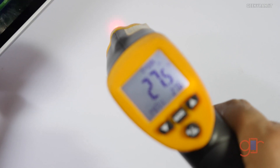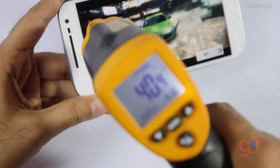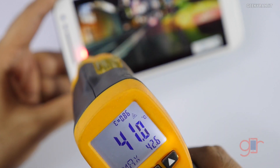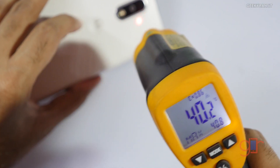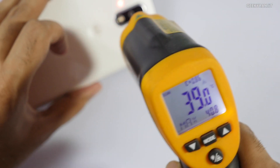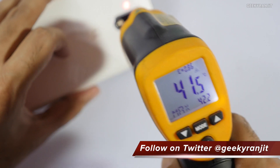The surface temperature around the ambient area is 27.5°C. On the screen it's going up to about 41–42°C, with 42.6°C being the maximum we registered. The back is not getting that hot surprisingly — about 42°C on the back as well — whereas the G4 Plus went really high in comparison.